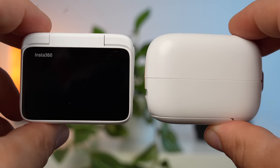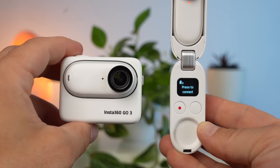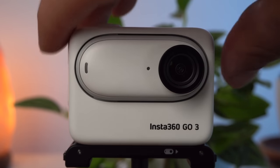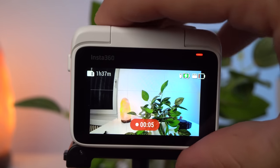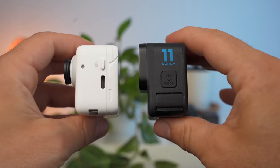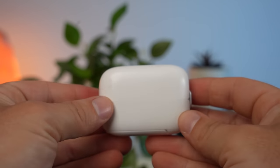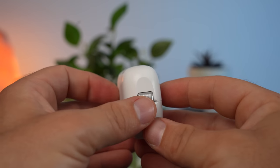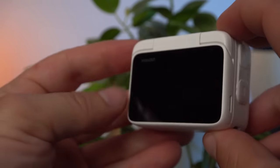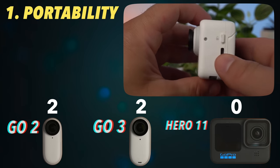The GO 3 and GO 2 also have a case — or action pod, as it's called with the GO 3. In both cases, this base acts as a charging station, remote control, and for storing the camera at the same time. Like the GO 2, the GO 3 is fully functional when it is in the action pod, so you can operate it normally and shoot while it's charging. The GO 3 even looks almost like a slightly smaller GoPro when in the action pod. That's why the GO 3 and GO 2 share first place in this category. The GoPro lands in third.